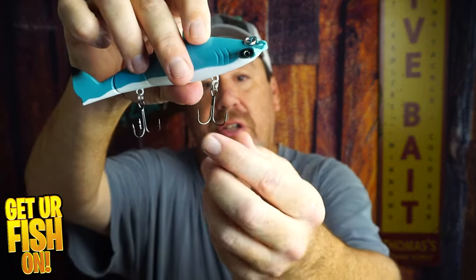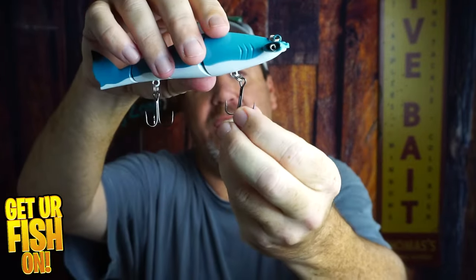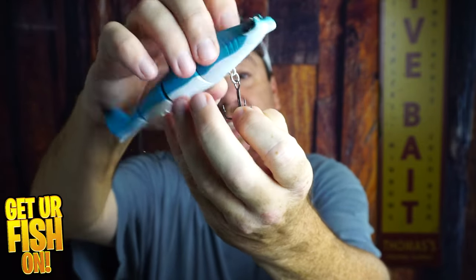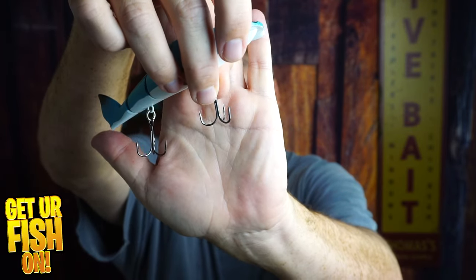I say it has pretty good hooks, but if you really look at the hooks, they seem to want to go outward — they don't point back in. I think you'll lose a lot of fish because of that. I'll put my hand like this so maybe it'll show better. They don't go inward, they go outward, so you'd probably have to take pliers and push them in.